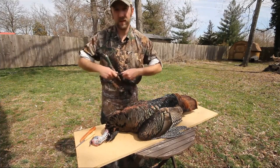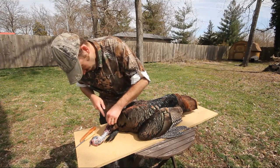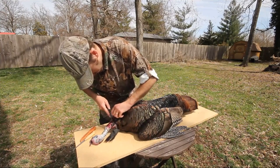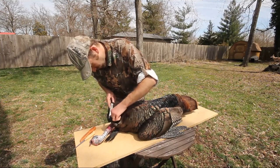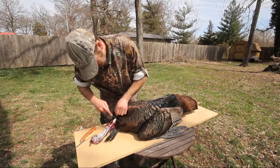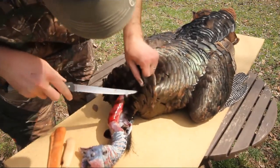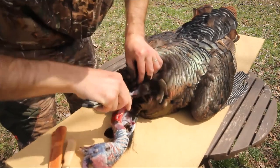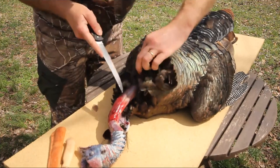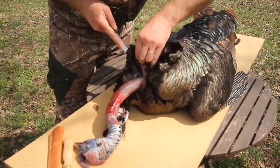A little bit sharper knife than that — I was afraid that one might be kind of dull, so I brought it back up here. A thin blade is what you want. As you start to get to where these feathers start spreading across the back, just start cutting down that line either side of it. These feathers do get kind of jumbled up. It can be kind of hard to tell where you're going, but just keep them bunched back the best you can and take your time with it.